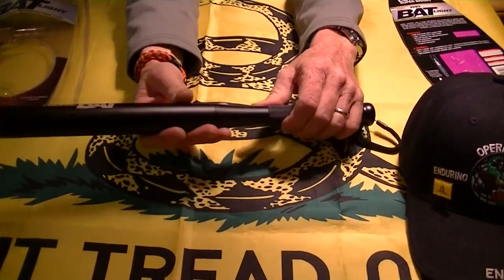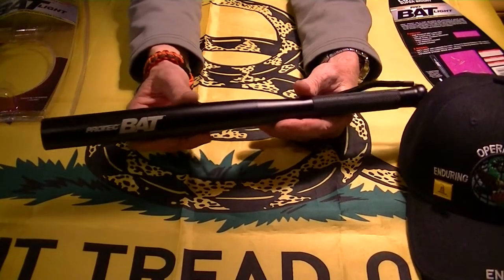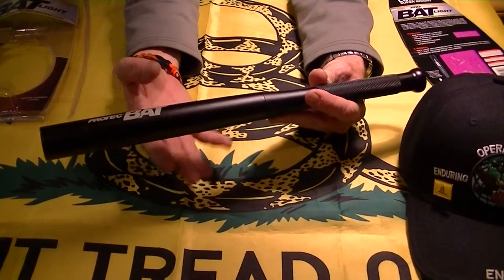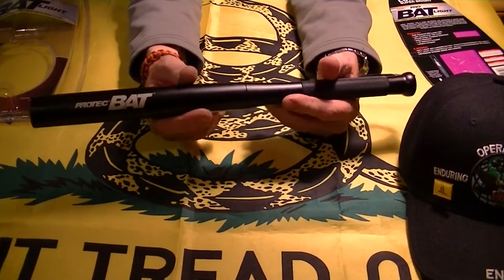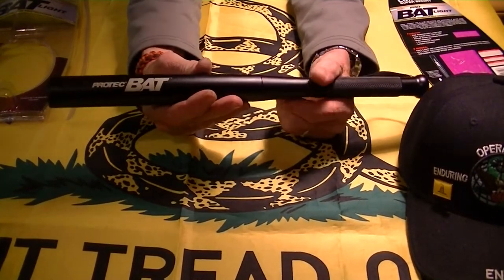I've seen a couple of people do reviews on these. Cesar09 did one, and his video actually made me want to get one. I did buy this at Radio Shack — it's the only place where I live that I've been able to find it.